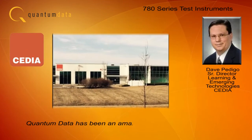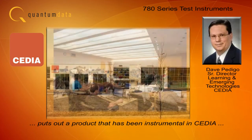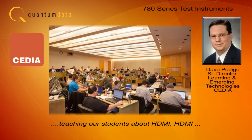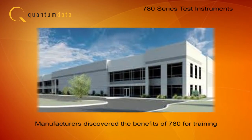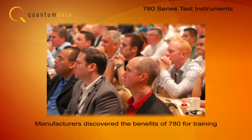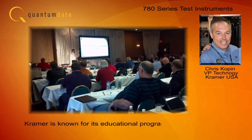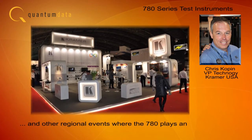Quantum Data has been an amazing supporter of CEDIA and puts out a product that has been instrumental in CEDIA teaching students about HDMI, HDMI troubleshooting, and video calibration. Manufacturers of audio video distribution equipment have also discovered the benefits of the 780 in their training programs. Kramer is known for its educational programs during Infocom and other regional events, where the 780 plays an important role.